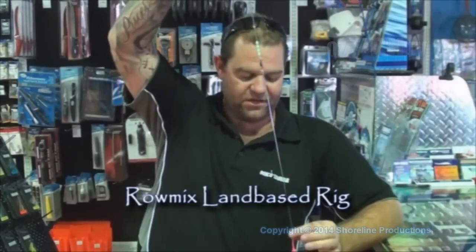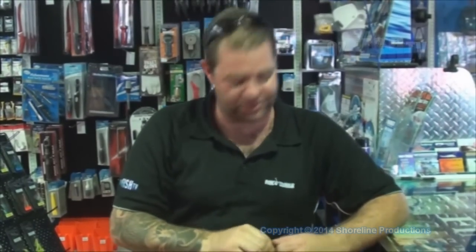I'm just going to run over this land-based gummies rig I use. You probably would have seen us use this down at 90 Mile Beach, Timmy Point. This can be used land-based at almost any area or destination you fish. This is one of the best rigs I've ever used.